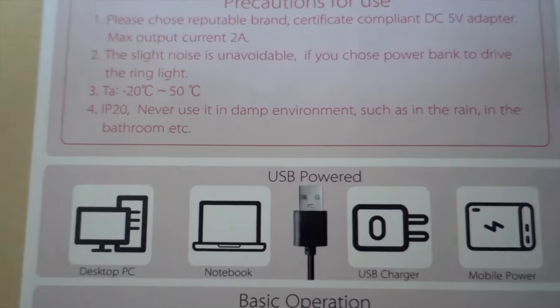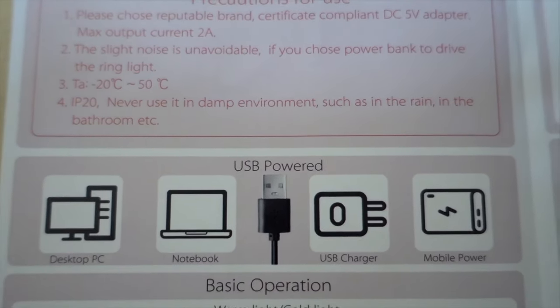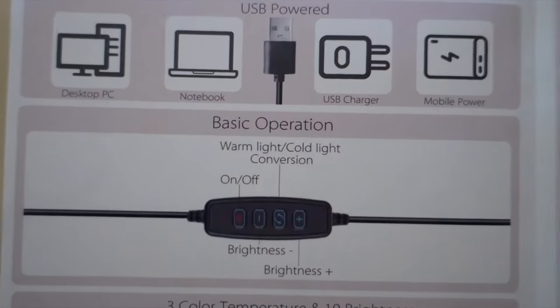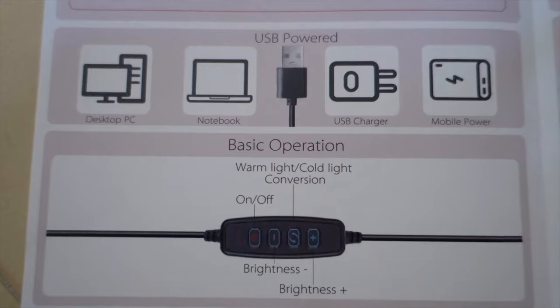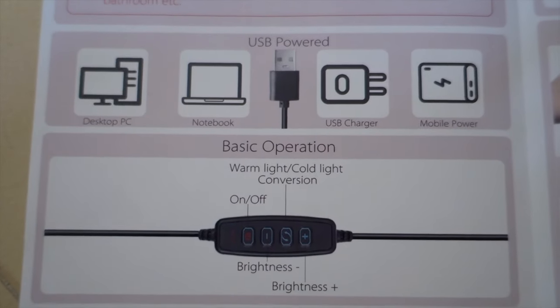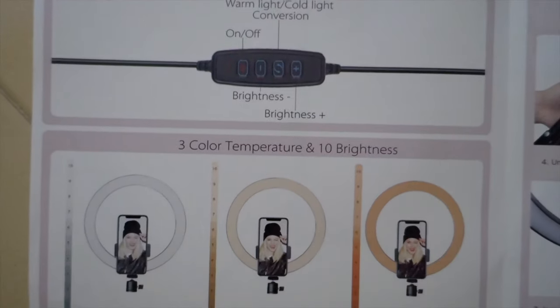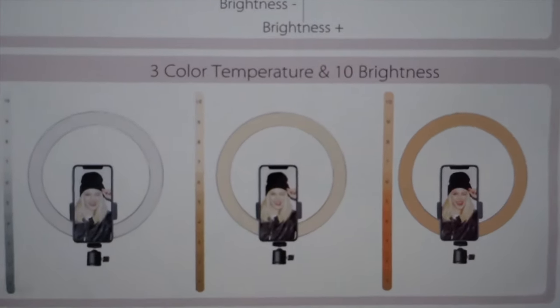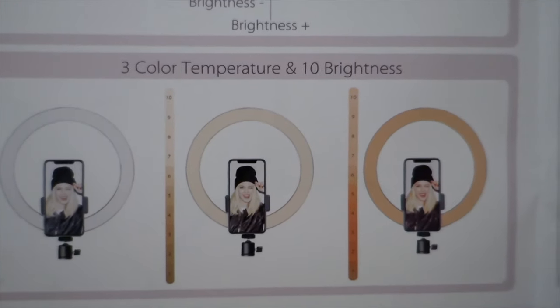As for our ring light, it is USB powered, which means we can connect it to PC, notebook, USB charger, and even mobile power bank. For switch basic operation, we have on-off, brightness control, and conversion of light from warm to cold. And at the bottom, you can see the three color temperatures: cold, combination, and warm. We can also adjust the brightness to a maximum of 10.